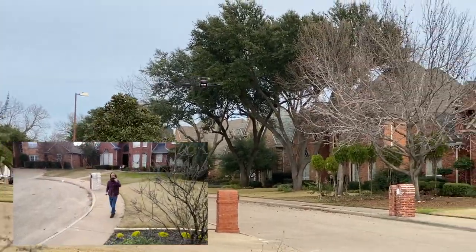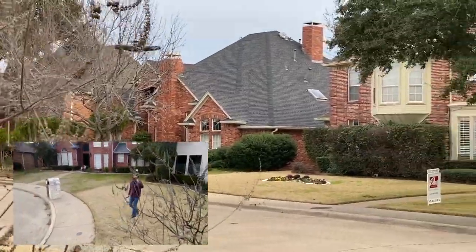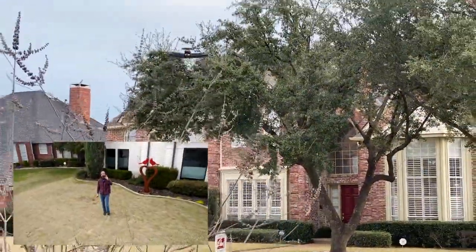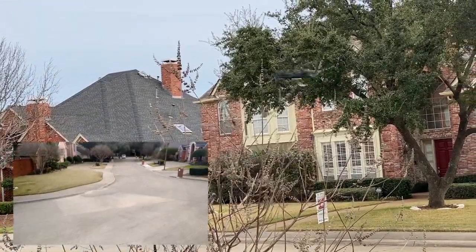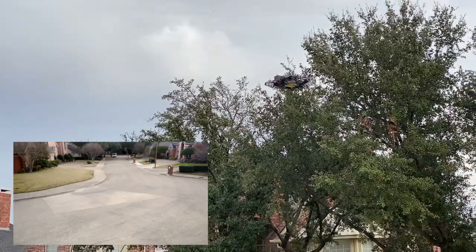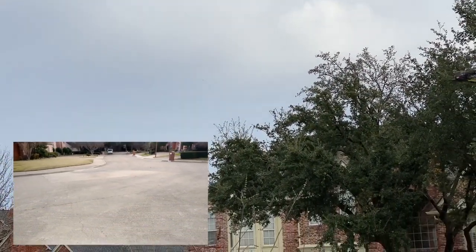There's a tree to my left — let's see what happens. It's raising up, which is nice. Now it's dropping back down — I don't want it to do that. It's lost me now. So I'm going to bring it down and land it.